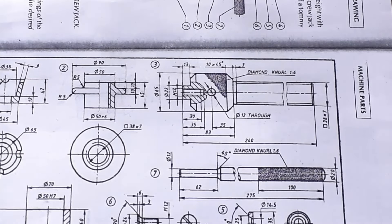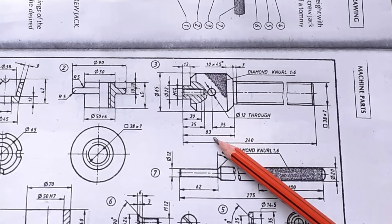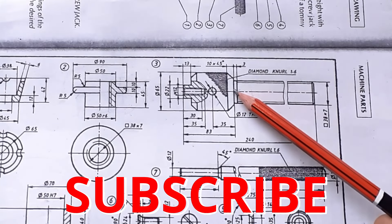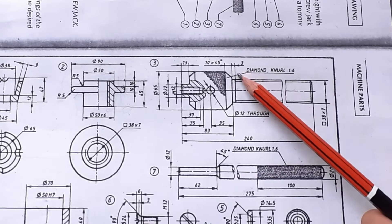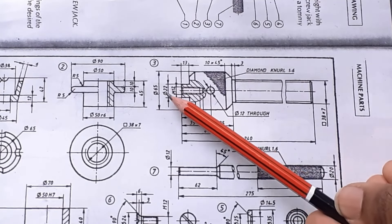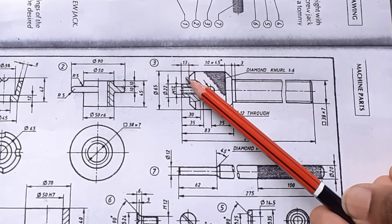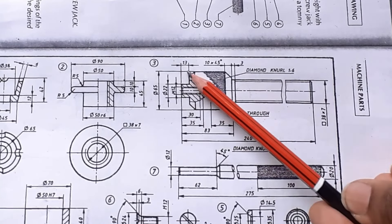Now let us draw the upper part of the spindle. The total height is 83 mm and the width is 65 mm. From this point, extend this thread up to 3 mm. After drawing this 3 mm length, draw one rectangle. The width of the rectangle will be 65 mm, that is 32.5 mm and 32.5 mm from the axis line. The height is 83 minus 13, which equals 70 mm. So width is 65 mm and height is 70 mm. Let us draw this rectangle.